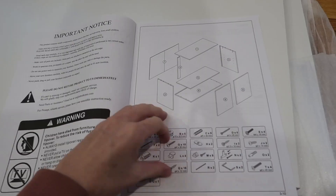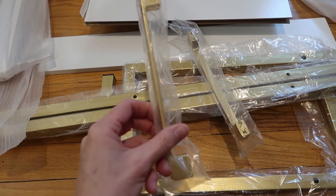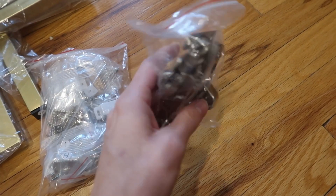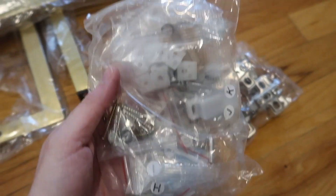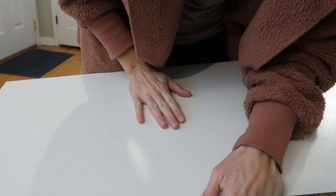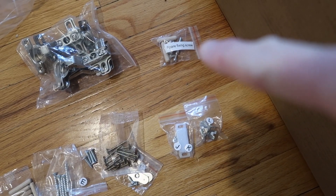We've got all the parts here: the assembly guide, the legs, and the handles. These are really nice. I love the brass gold look, the hardware for the cabinet doors, and everything else. It is definitely a particle board, but a nice true white finish. The hardware are labeled, which is helpful, and there's also a small bag of spare parts.